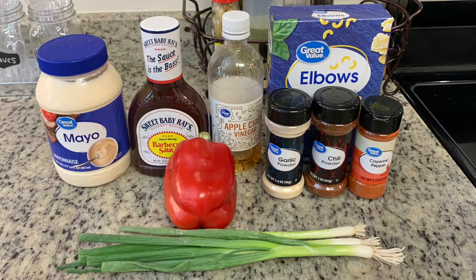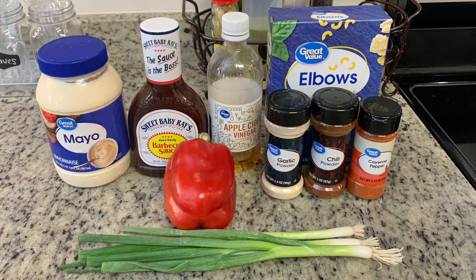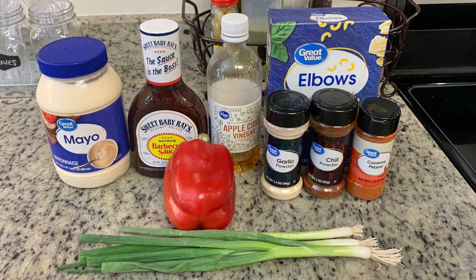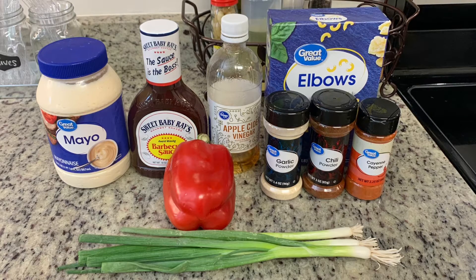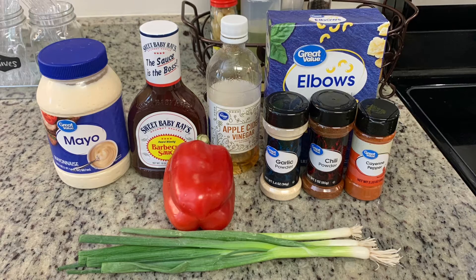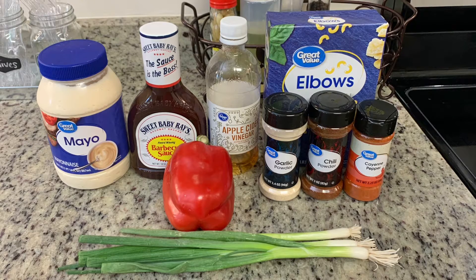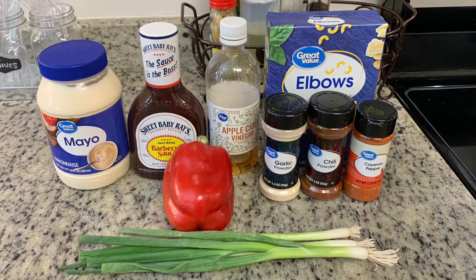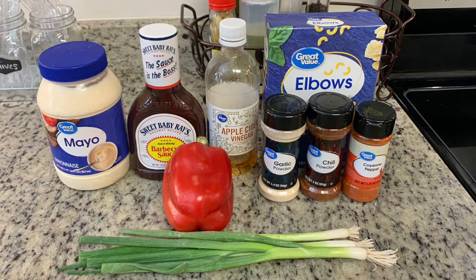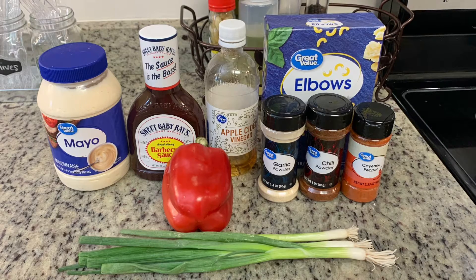I've got the mayonnaise and barbecue sauce — just use your favorite brands. You could also use homemade barbecue sauce, apple cider vinegar, some elbow macaroni, garlic powder, chili powder, cayenne pepper, a red bell pepper, green onions, and celery — though I didn't use it because I am a celery hater. Feel free to use it if you'd like and make this your own.